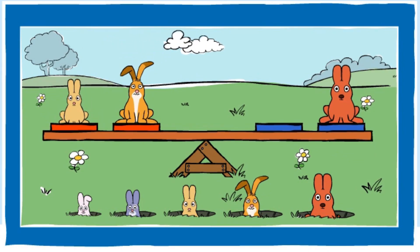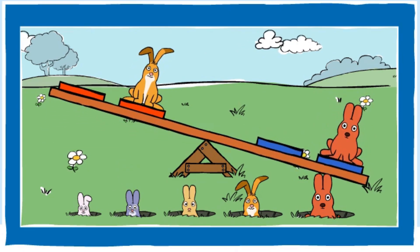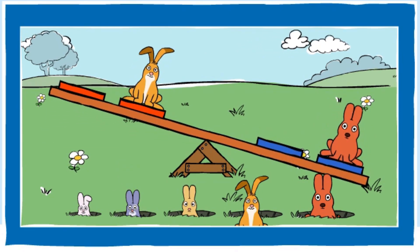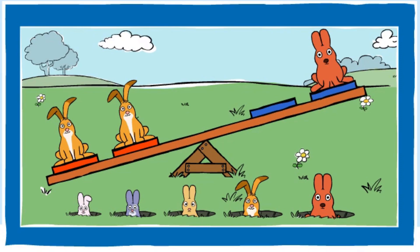Can you make the red end heavier? You made the red end heavier. Good job. Can you make the blue end heavier?